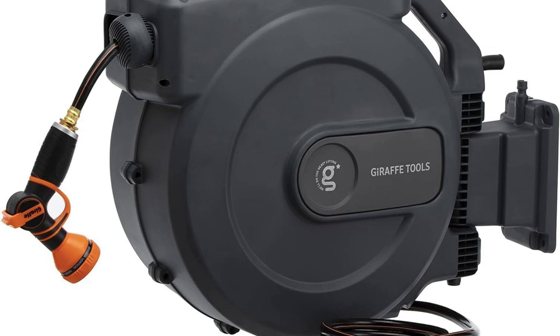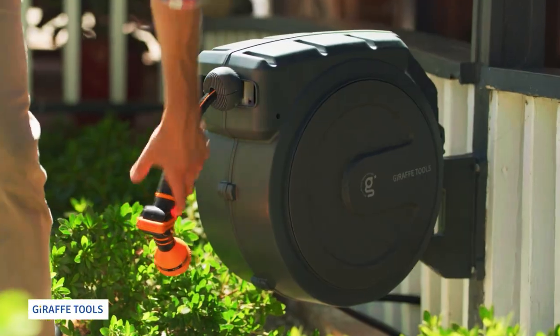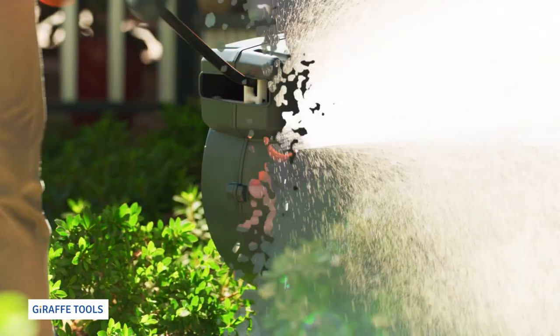Say goodbye to leaks. Its durable design passed intense tests with flying colors, making it super reliable. My favorite part? Hit a tiny trigger and the hose auto rewinds without tangling. Seriously, it saves so much hassle.